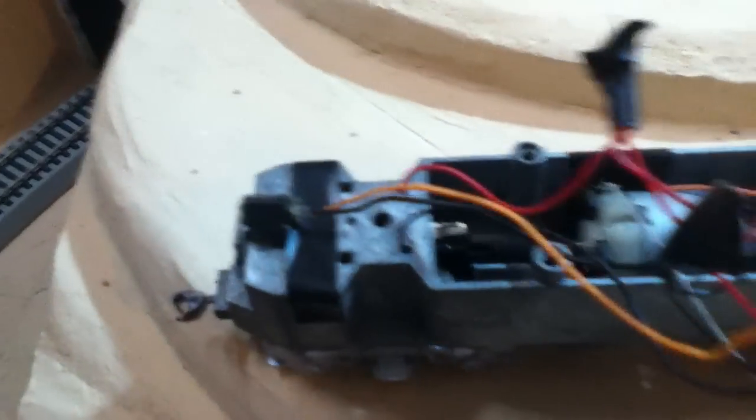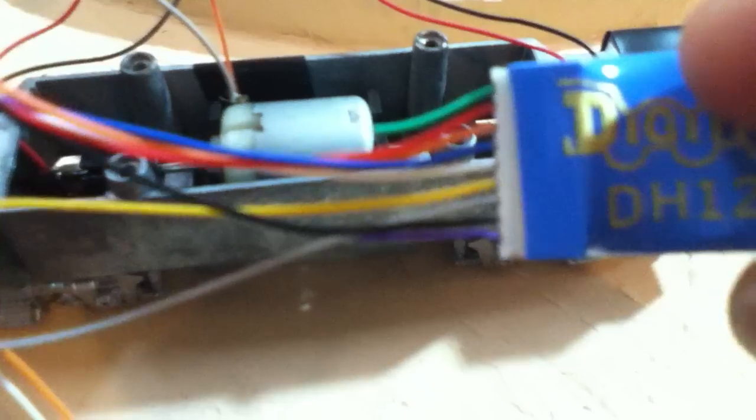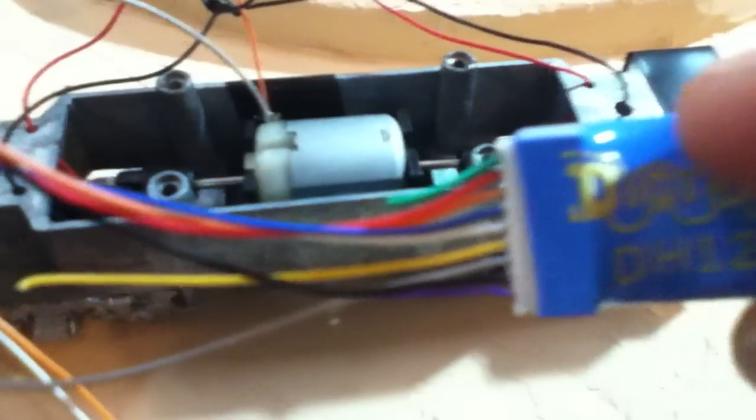Just in case these wires touch the metal frame and short circuit. But that's how simple it really was — it wasn't too hard at all. All the wiring was done, so all I had to do was just splice them in and connect my decoder. As you can see, I didn't need to use the purple, the green, or the yellow wire.